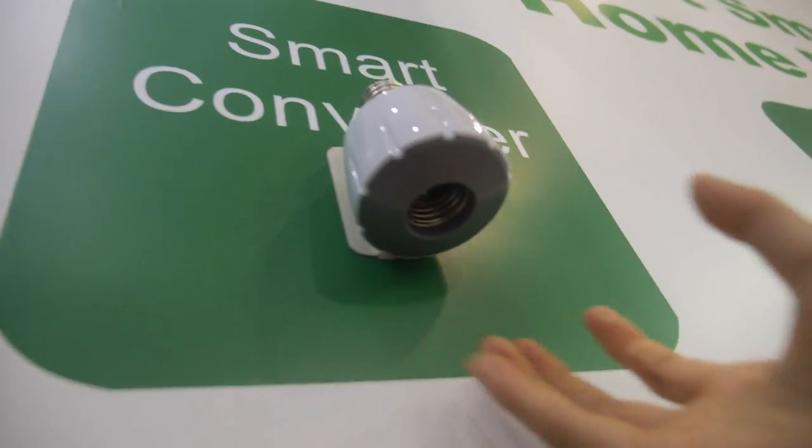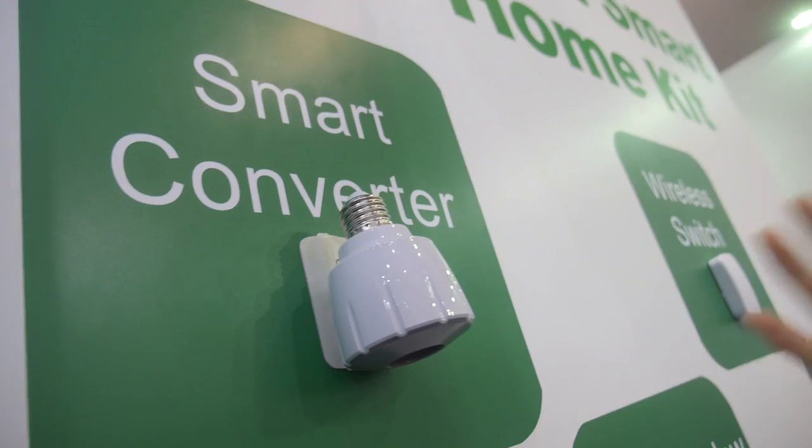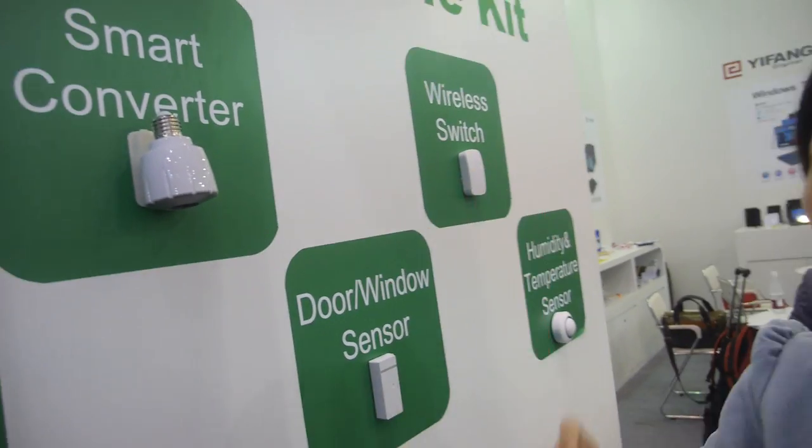What is the smart converter? You can put a normal bulb here, and then the normal bulb can be turned into a smart bulb. You can remote control the normal bulb on and off.